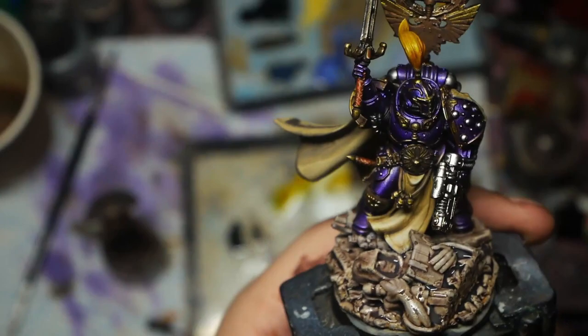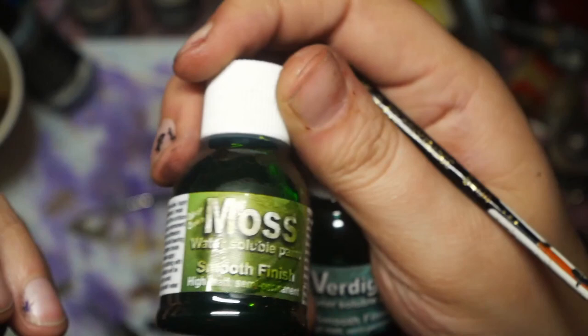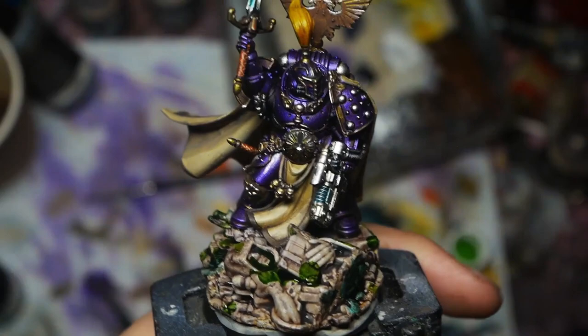After a few finishing details I'm going to finish it off by splashing some Dirty Down effects on the base — I use their Verdigris and Moss paints here, just in some random splotches. And that's the model done.